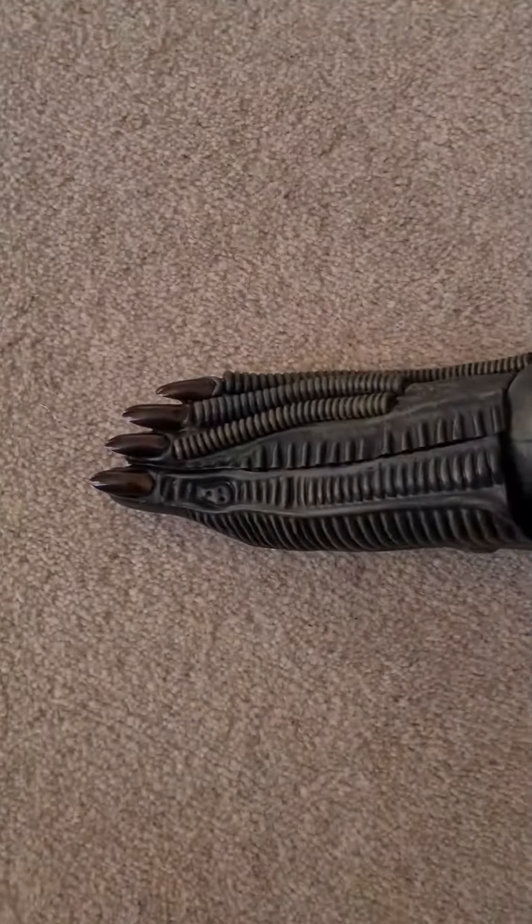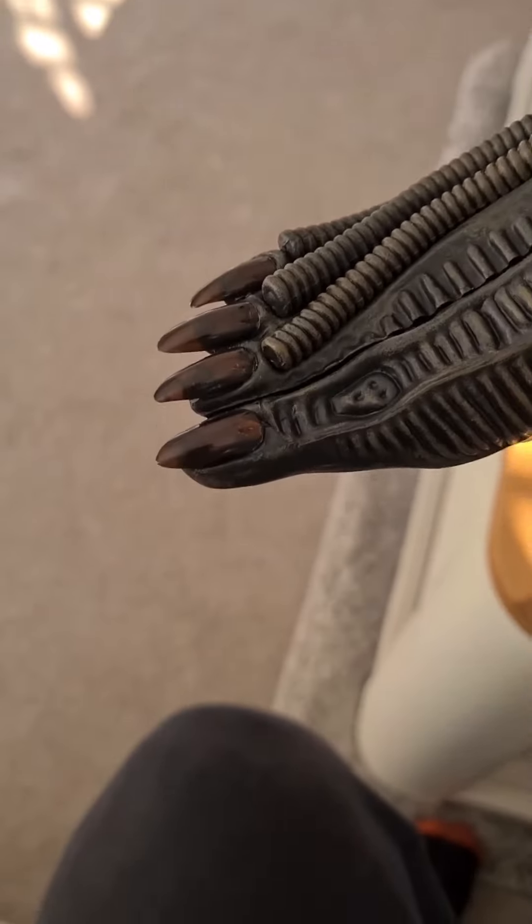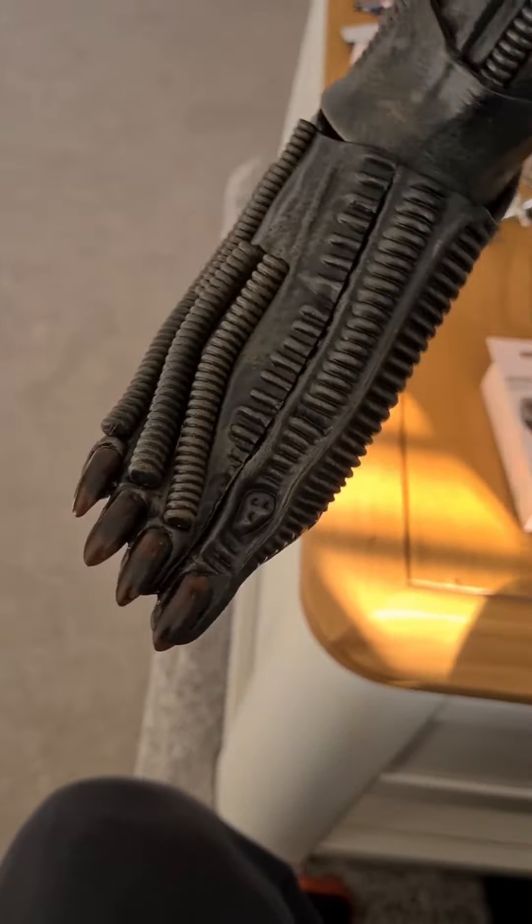But yeah, they look pretty cool. So I put them on — bit of glue, bit of super glue. Easy. And they look much better in my opinion.